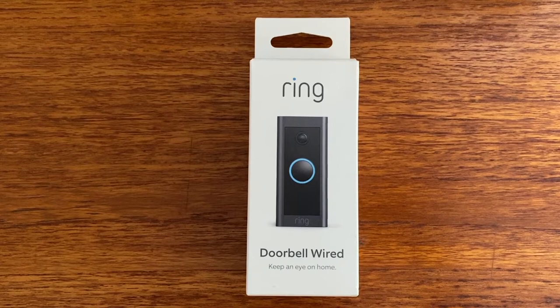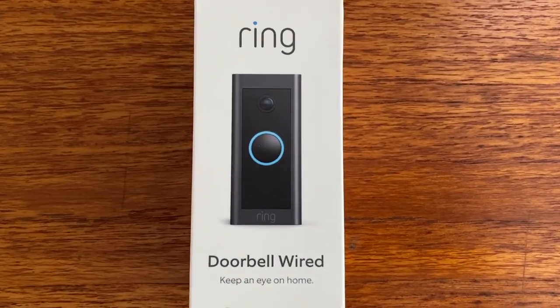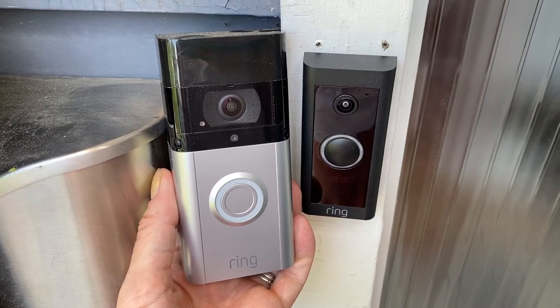It does help me keep making more videos that I hope everyone out there gets to watch, enjoy, and learn from. So what is Ring Video Doorbell Wired? This version is slimmer, narrower, and otherwise lower profile than Ring's typical video doorbells.